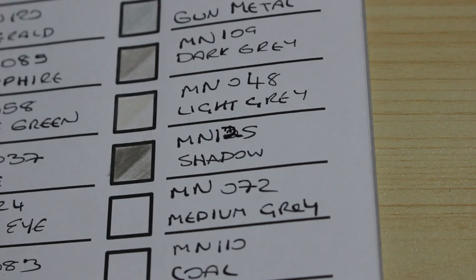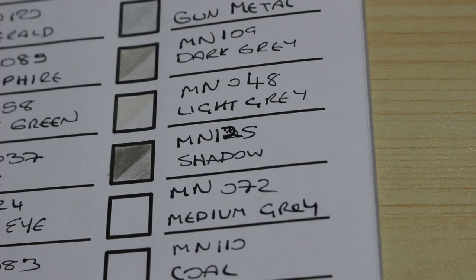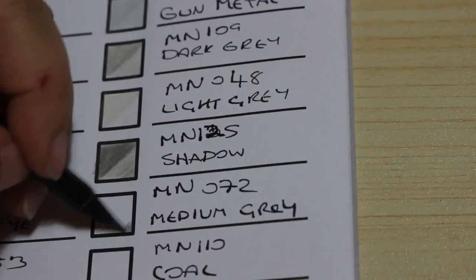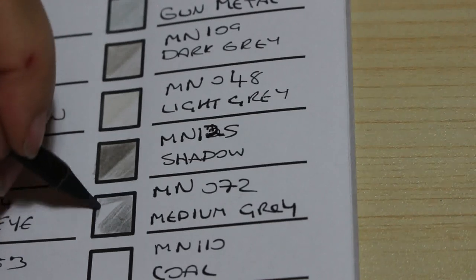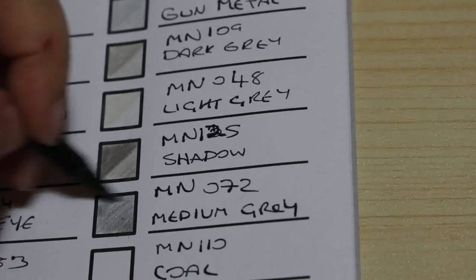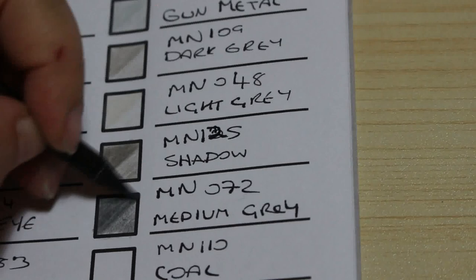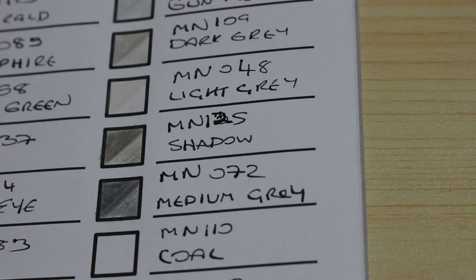The next one is Medium Grey, number 72 — but to me it looks darker than Dark Grey. So well, there's Dark Grey up there and this is Medium Grey, and this seems darker. I'm not sure about the naming on these, but hey, it doesn't matter. It is a grey and when I'm colouring I don't really look at the names — I look at the colour swatch for what I'm looking for and go from there.